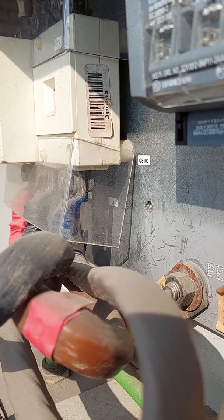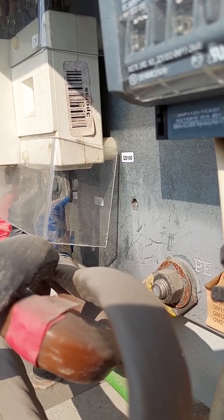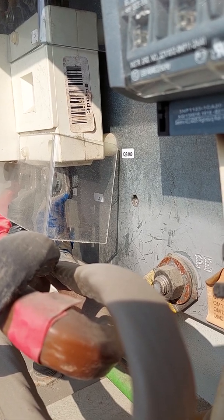It looks like it will not peak because the water is very cold — really cold. This side is showing the alarm; this is the one showing the alarm.